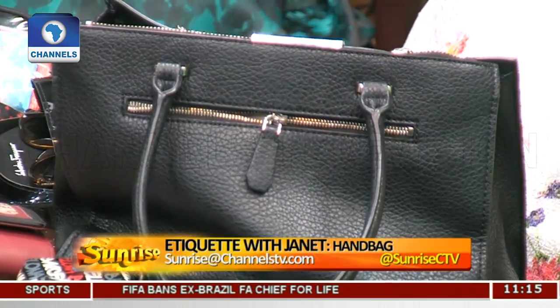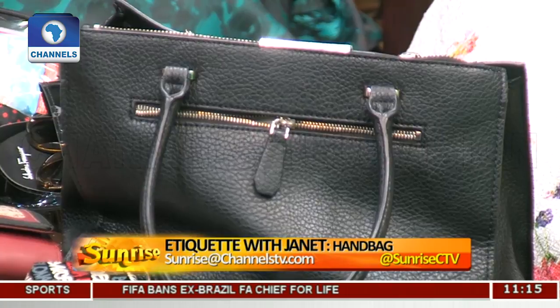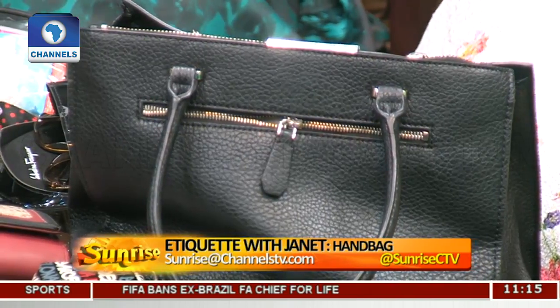The bag should sit at your elbow and not on your shoulder if it's for work. Even then, some of these bags still come with very long straps. On a normal day, don't carry it with a strap at all, because it doesn't look decent. But then again, we have a bag here that's got a chain. A chain bag is definitely not for work — it's a leisure bag. It's a fancy bag; the chain already tells you it's a social bag. But it's a nice bag too.